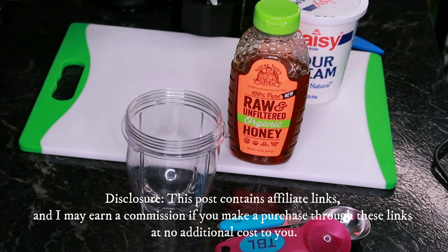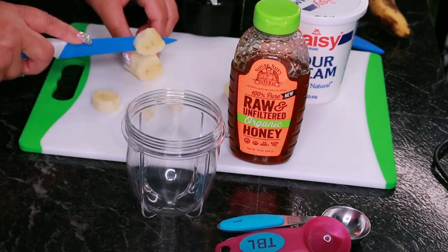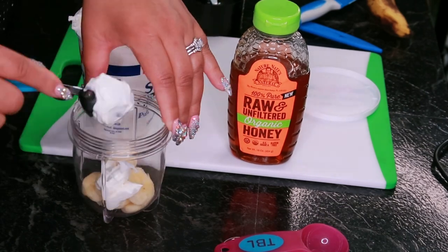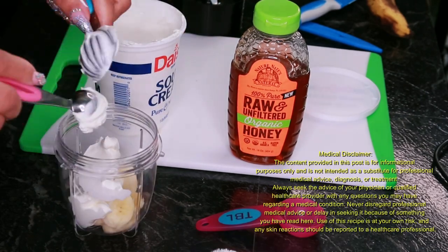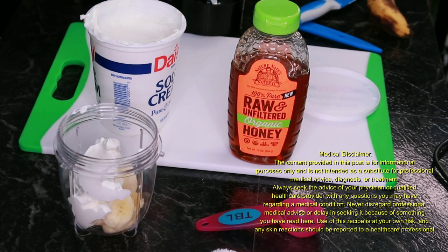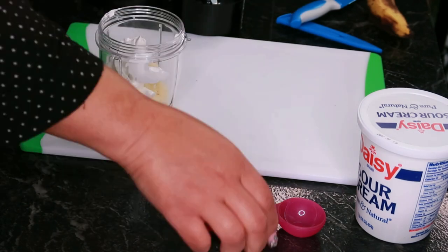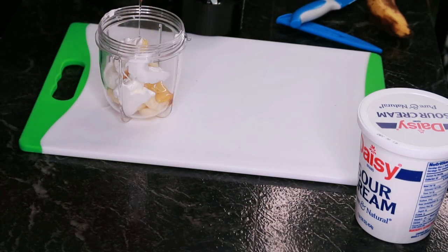Sour cream isn't just for your baked potato. It contains lactic acid, which helps exfoliate dead skin cells, leaving your skin feeling smooth and soft. Plus, it's full of moisturizing properties to help with hydration and dry skin.